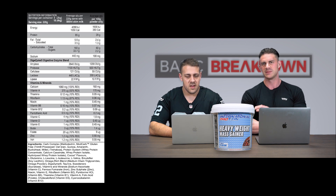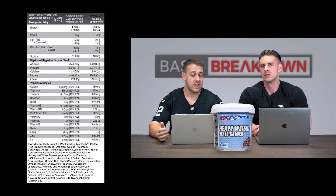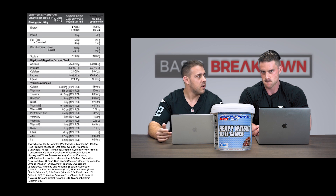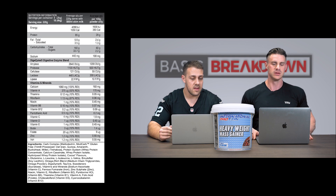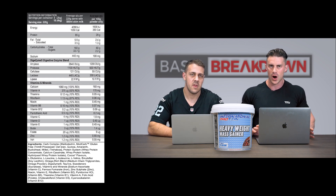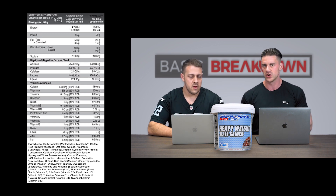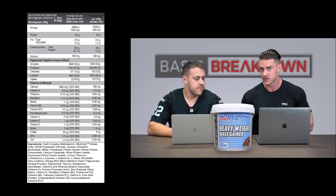So looking at the nutritional panel, the serve is broken up two ways — 220g with 500ml of skim milk, or powder only. We've worked out powder only: in the 220 grams it has 836 calories, made up of 63.8 grams of protein, 5.28 grams of fat, and 132 grams of carbohydrates. That's a little over a two-to-one carbs-to-protein ratio, with trace fat. Notably, there's less than five grams of sugar per serve.